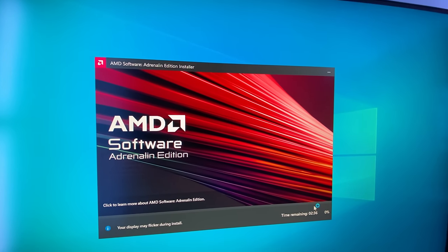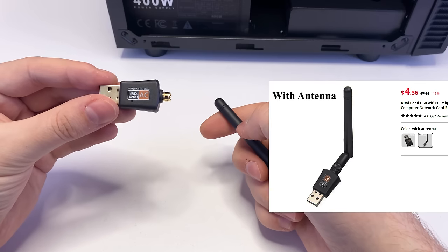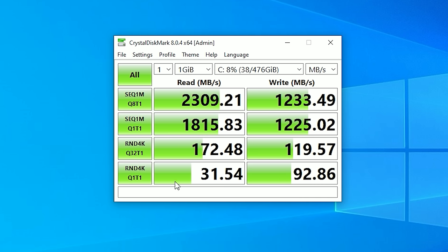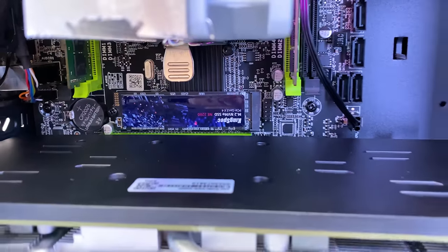I installed all Windows updates and AMD drivers. We don't have a Wi-Fi module, so I'm using a USB Wi-Fi adapter — it costs $5 and works very well. Overall the system feels very responsive thanks to our SSD. The speed benchmark looks good, and the SSD even has LED indication. Everything else works as expected.